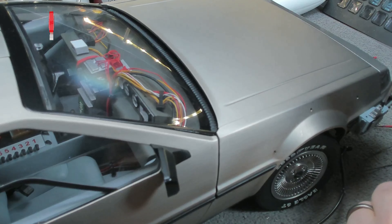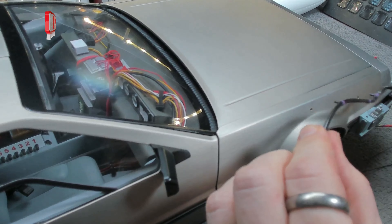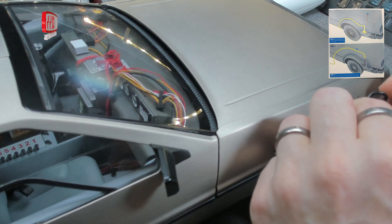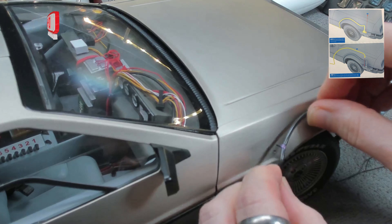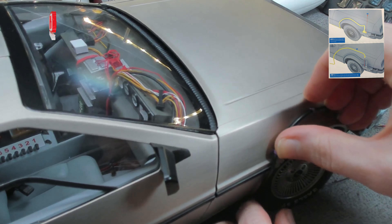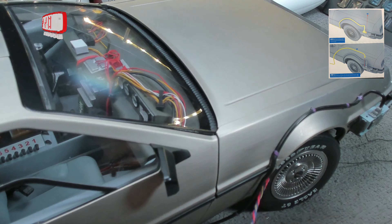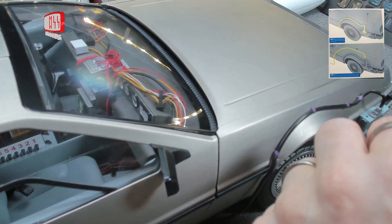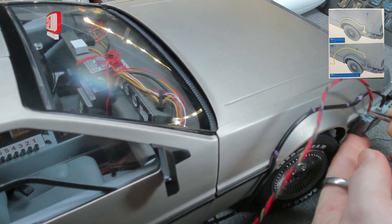That tightens in there. It doesn't matter that that's pinged off because I'll be inserting the end of it into there anyway. That goes in there and then locates around all of those holes down there. Then we need this one — I think I'll get a pair of tweezers for this — that will go into there.